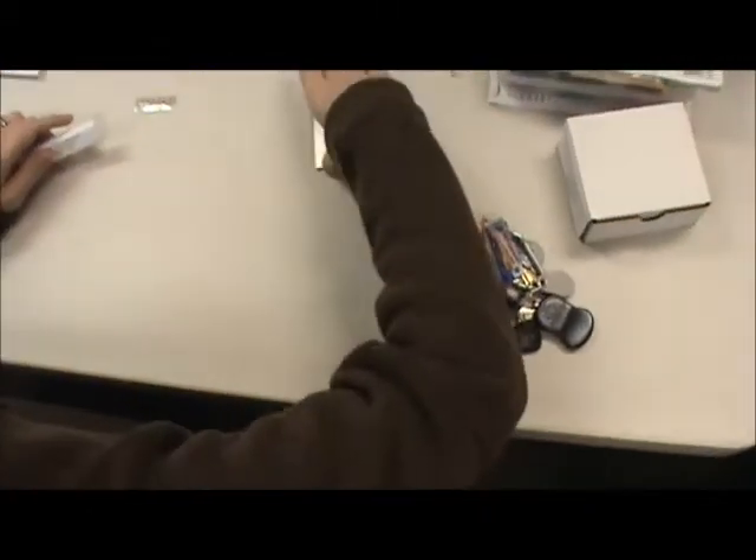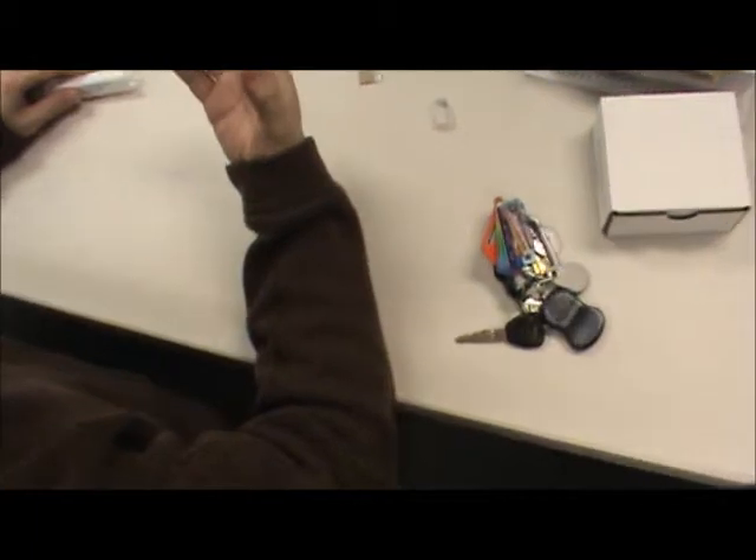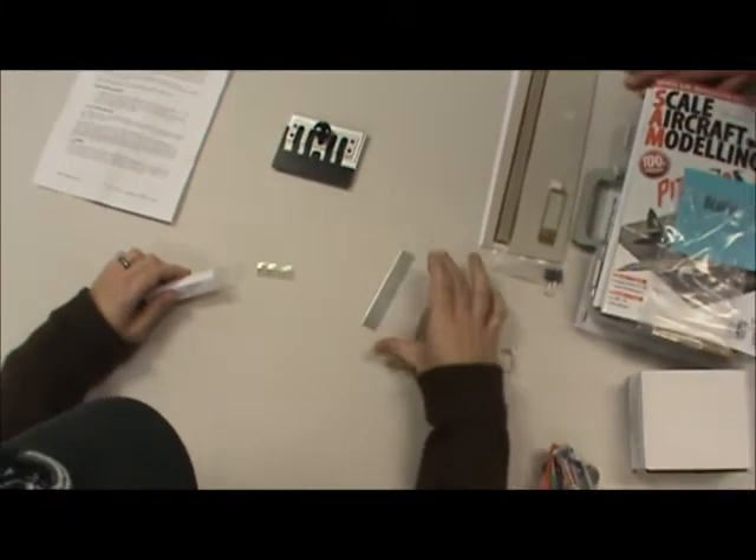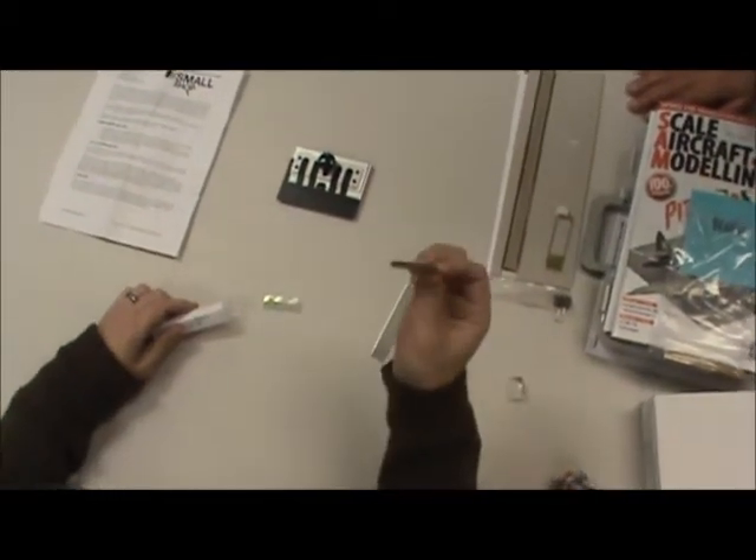They send you a little tube with handy dandy bending tools, which are basically scraper blades — one small scraper blade, one big scraper blade, and a razor blade. You can fight people off while you're building.